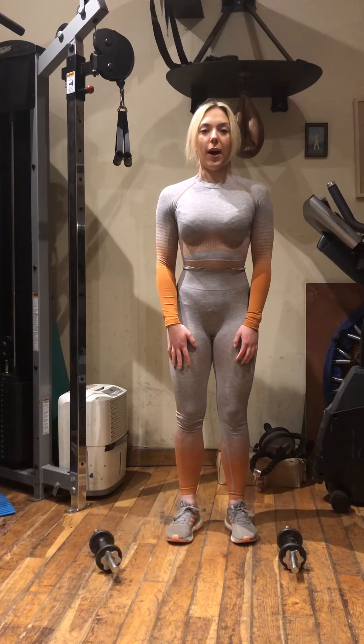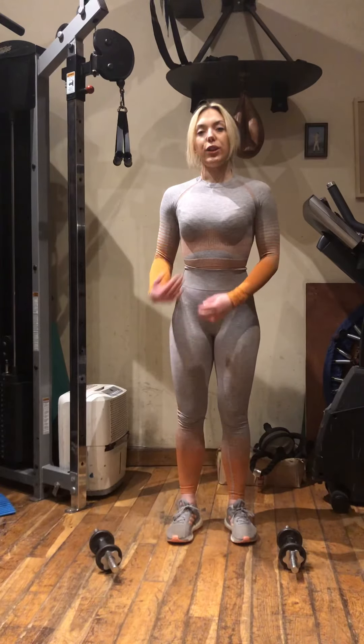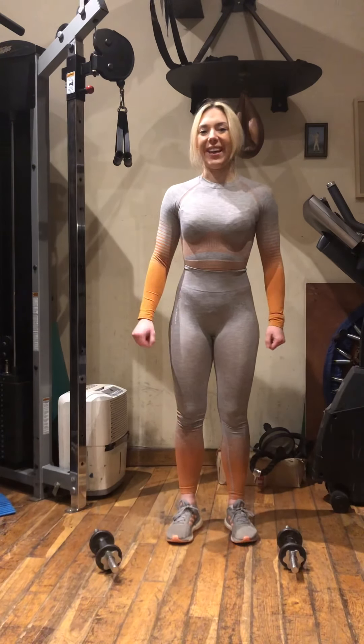Hi Mike, welcome to workout number one. I'm going to demonstrate all the exercises which I've put on your plan. I hope you enjoy it.